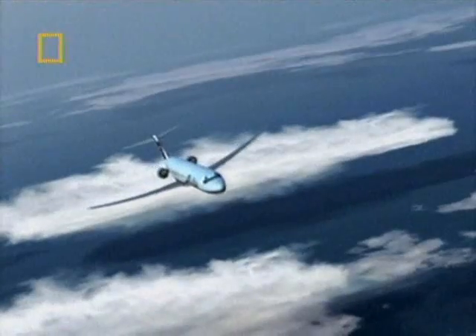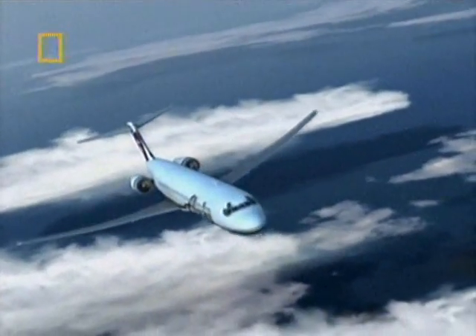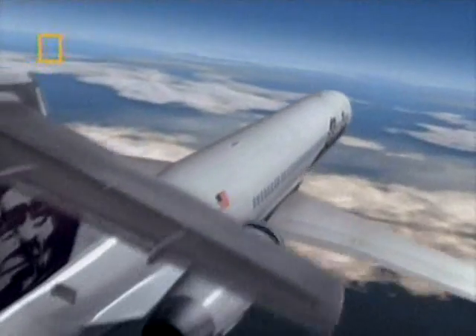From this point on, the plane was doomed. That end nut was never designed to hold the loads generated aerodynamically by the airplane.